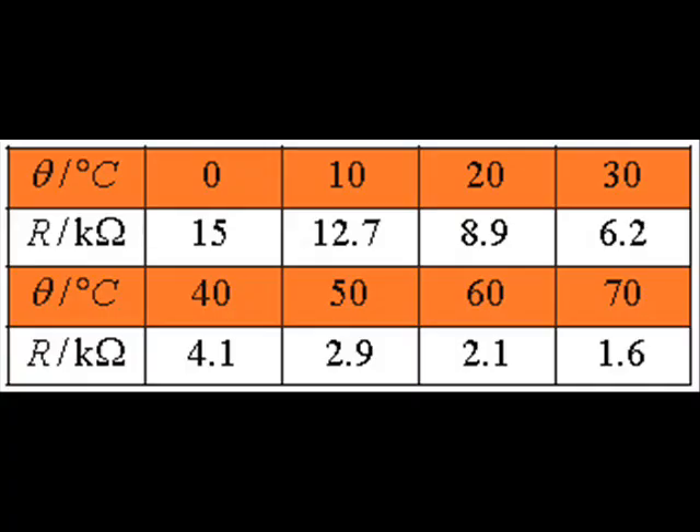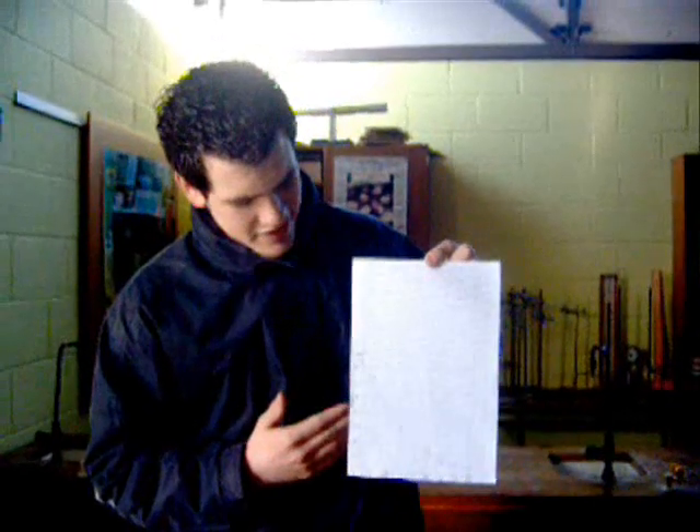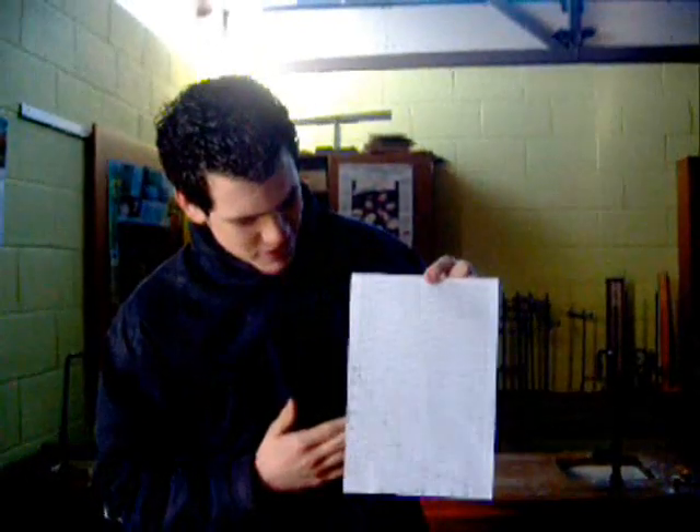Turn on the hot plate and take readings every 10 degrees or so. The graph of resistance of the thermostore against temperature is not a straight line.